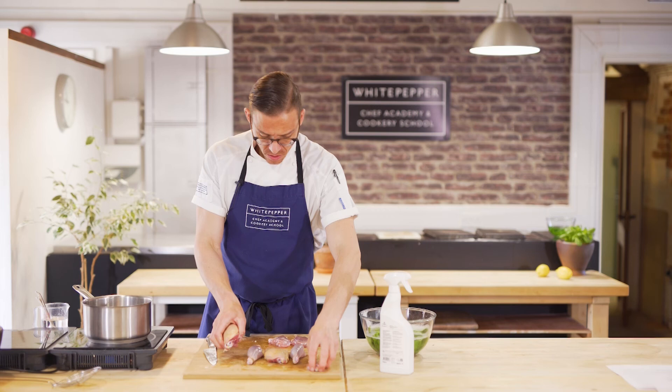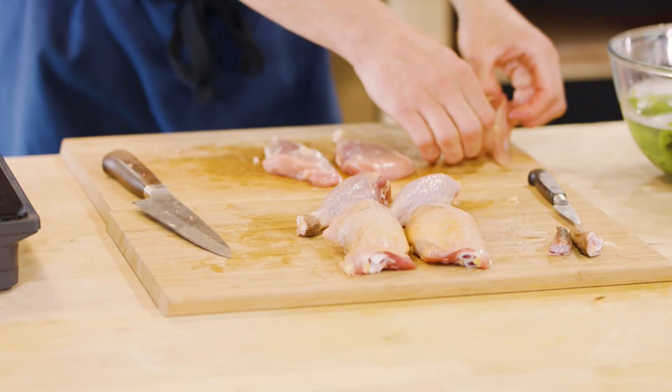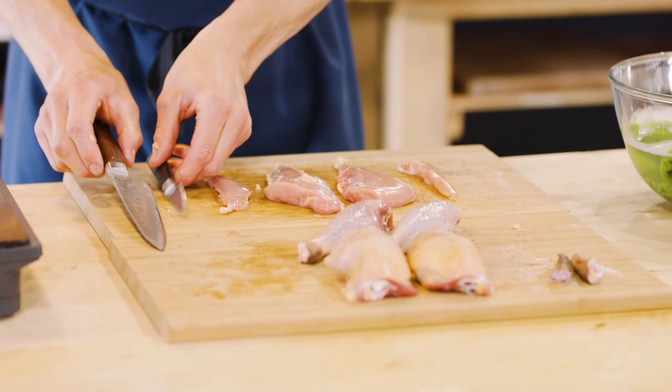So we've got four dark portions — dark meat — and then we've got the two white portions, the two breast fillets. There we go.